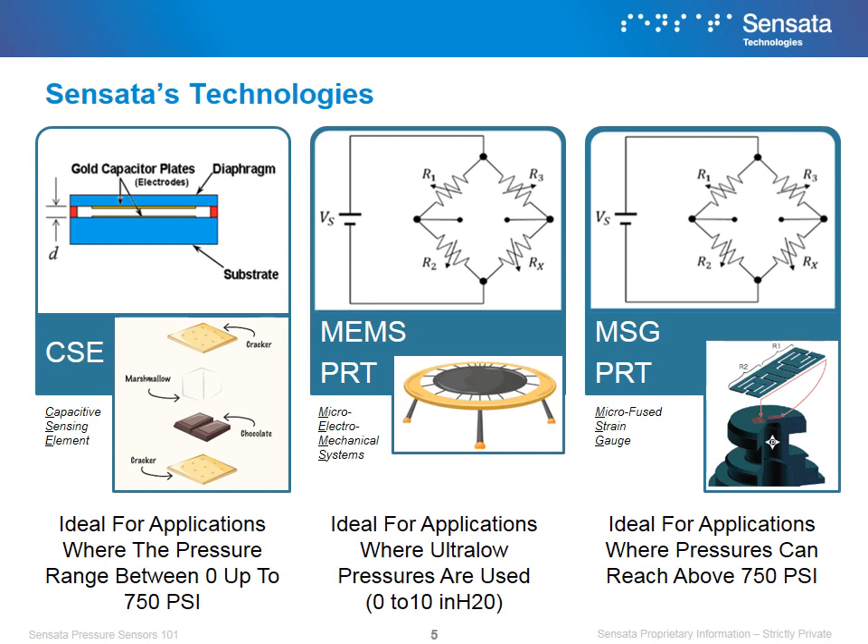Finally, there is Microfuse Strain Gauge, or MSG, which also uses piezoresistive technology. However, the difference from our MEMS technology is that it is mounted in a stainless steel base, making it ideal for applications that are above 750 psi.